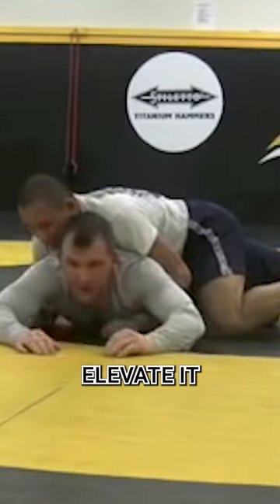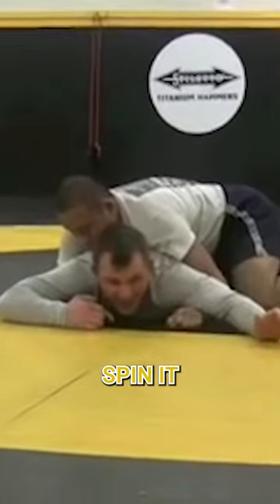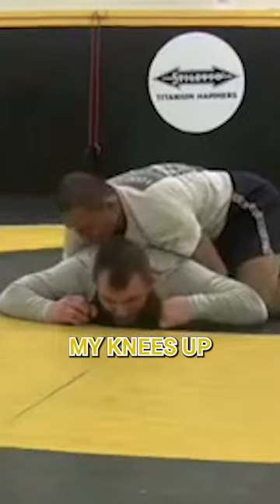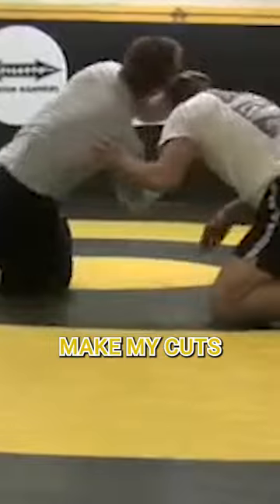You can take the drill and elevate it. Where he goes two on one, I'm going to clear it, I'm going to spin it, and now if I can get hand control on the way up, great. I'm keeping them blocked. I'm bringing my knees up here, and now we're back in those back pressure positions here, and I'm going to make my cuts.